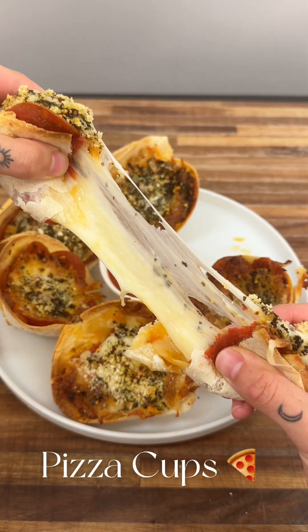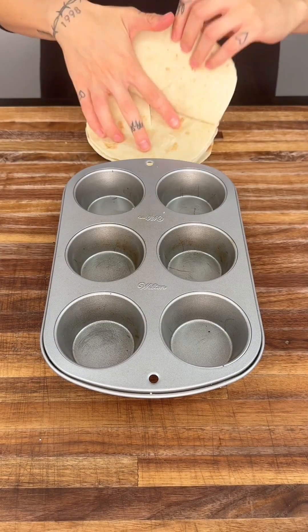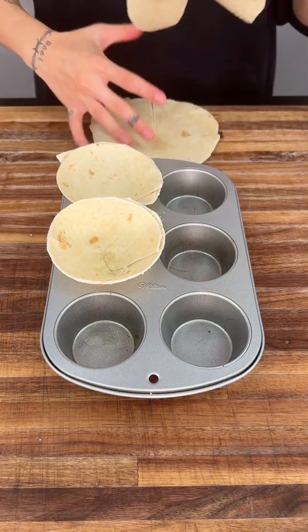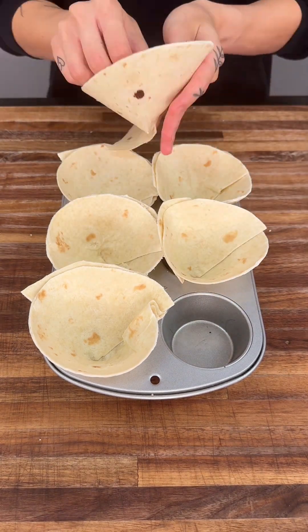My goodness, look at all that amazing cheese! To make these pizza cups, we're going to start by cutting our tortillas halfway through, then we're going to fold them just like this to create the cup and put them right into a muffin tray.